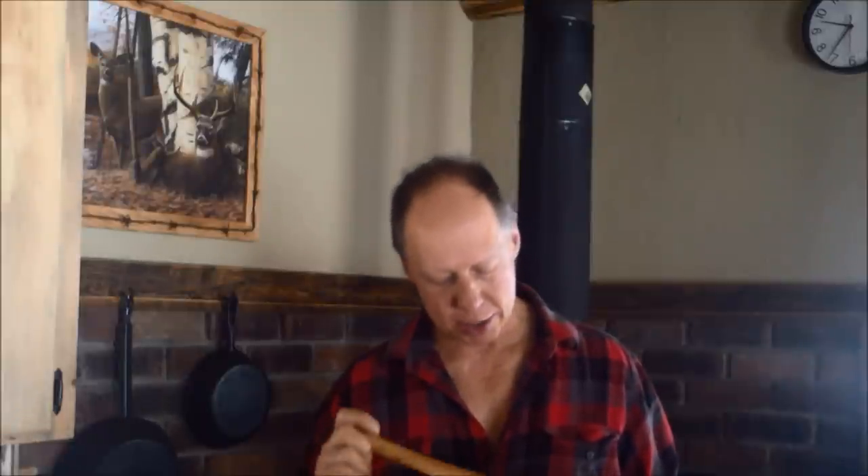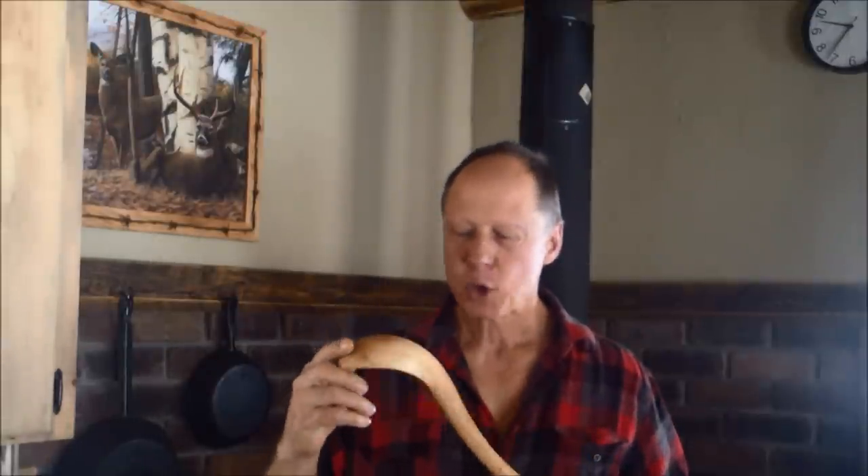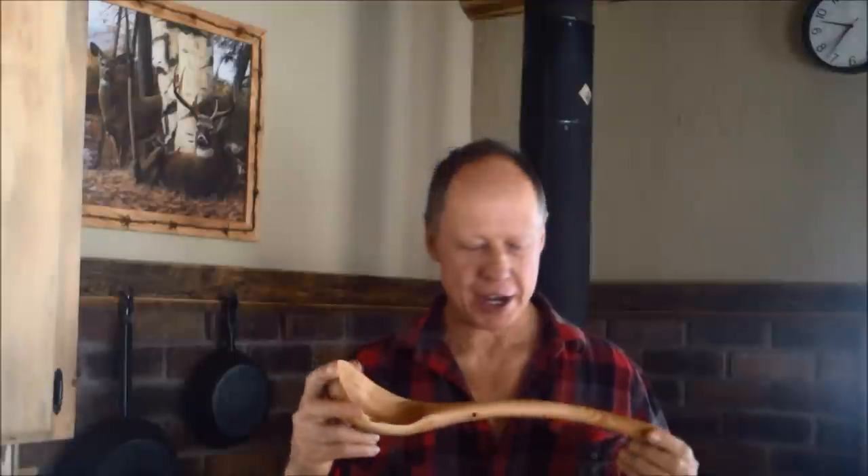Then I showed it later on in another video where I'd done more work to it, and it was starting to come into shape. I kind of forgotten about it, and I ran across it the other day, so I took it out and just kept working on it until it was completed. It's come out really good — quite a bit different than what it originally was, that little chunk of firewood. I'll show it in closer detail.